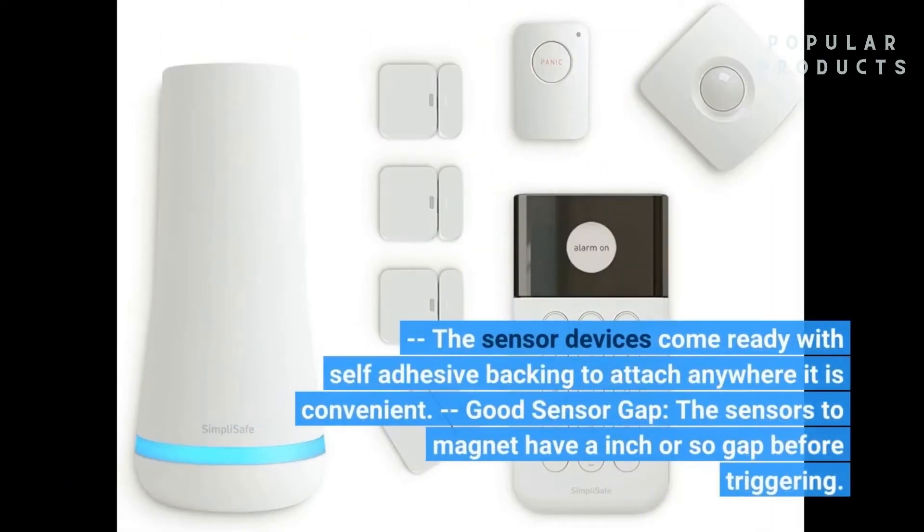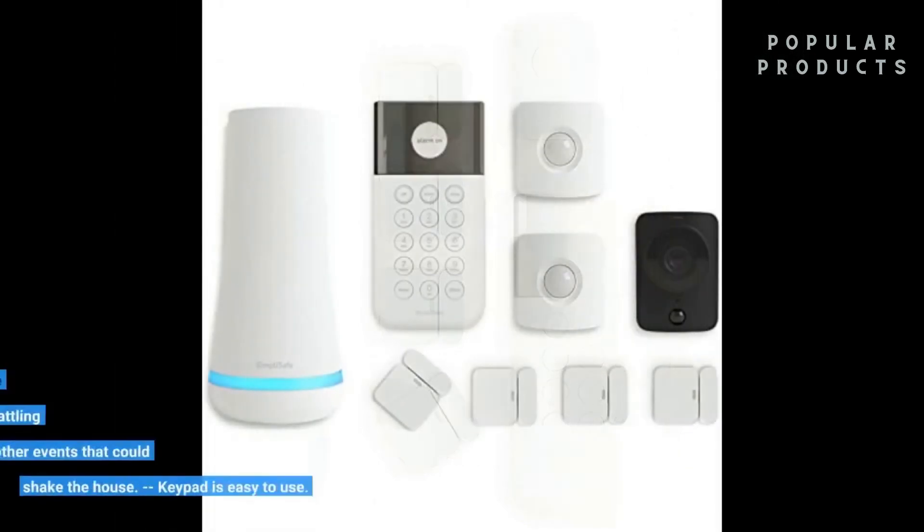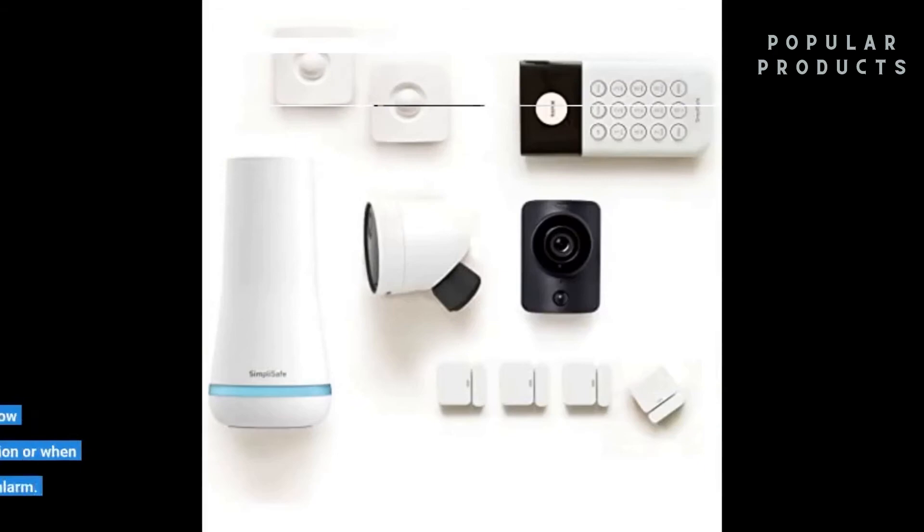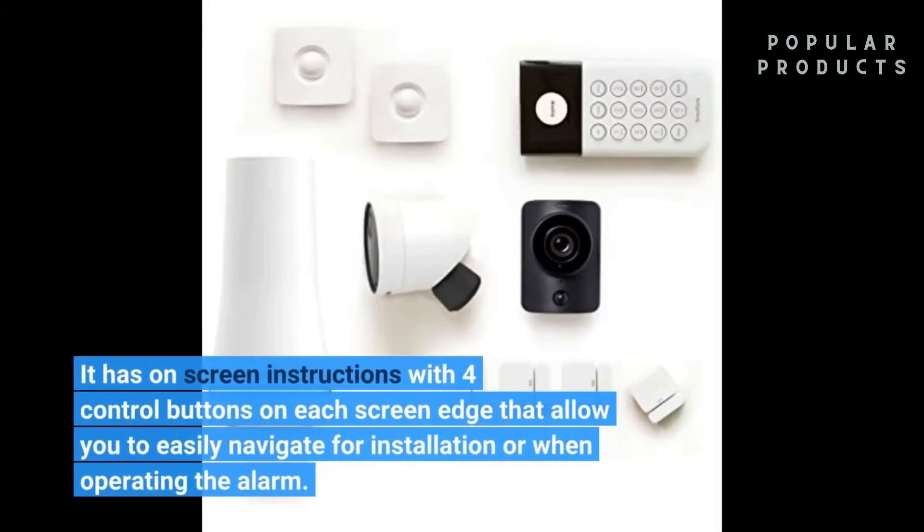The sensor devices come ready with self-adhesive backing to attach anywhere convenient. Good sensor gaps: the sensors and magnet have an inch or so gap before triggering. This helps prevent false alarms due to window or door rattling during windy days or other events that could shake the house. The keypad is easy to use — it has on-screen instructions with four control buttons on each screen edge that allow you to easily navigate for installation or when operating the alarm.